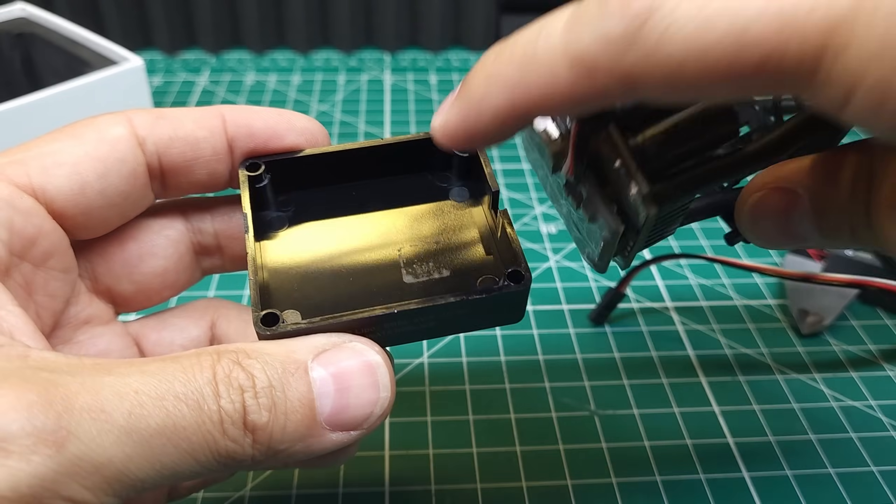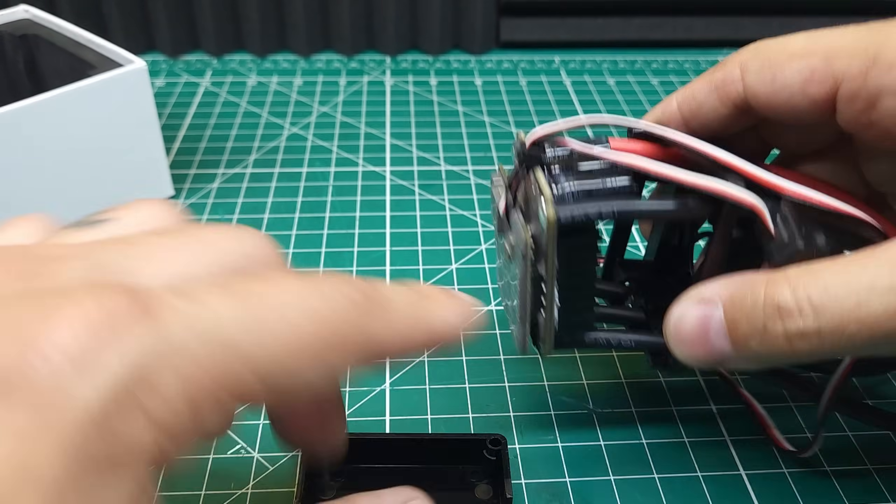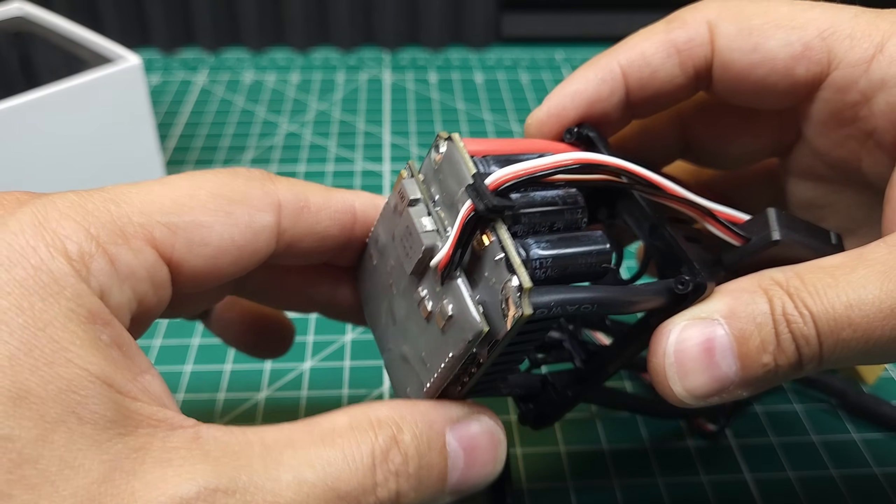Most manufacturers will take their board, put it in the bottom case, and fill that case with epoxy, completely encasing the board — which will almost certainly do a better job of waterproofing than what we see here.